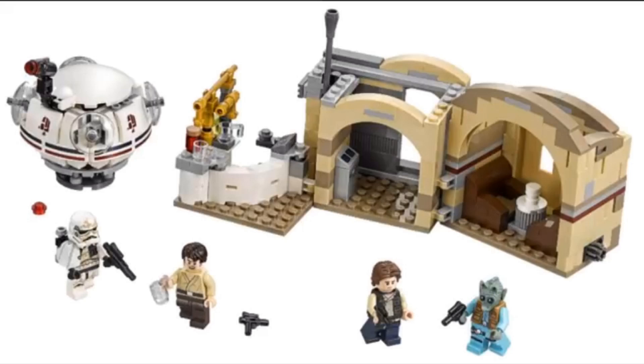It also comes with four minifigures, which I'm pretty sure are Han, Greedo, the Mos Eisley bartender or whoever that is, and then the Stormtrooper.